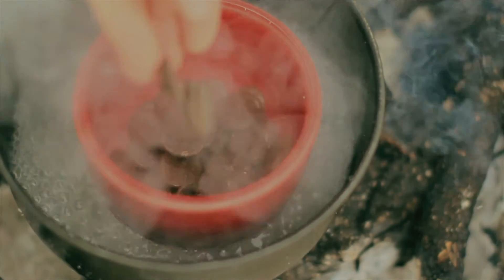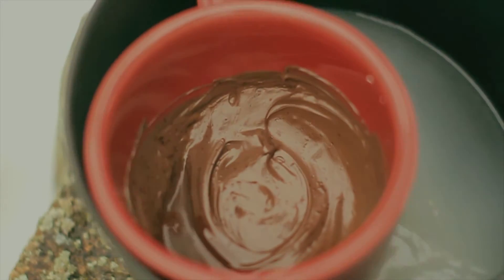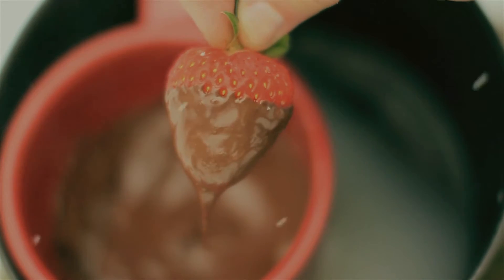Fill that cup with chocolate and then wait for it to get that nice consistency. Sometimes you might want to add a little bit of milk to get that consistency that you like, but oftentimes just melting the chocolate is enough. Grab some tasty treats to dip into that chocolatey concoction and be sure to share some with your fellow campers. Doing so will help you fill up on that good camp karma.